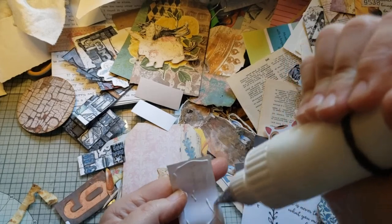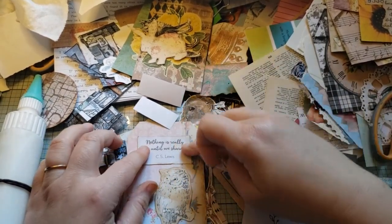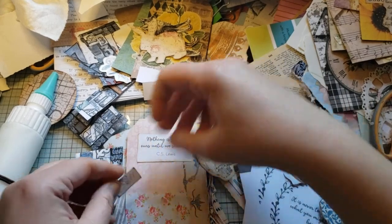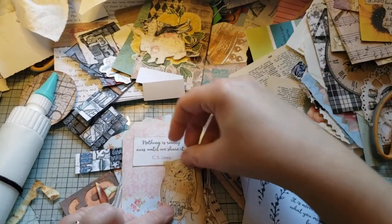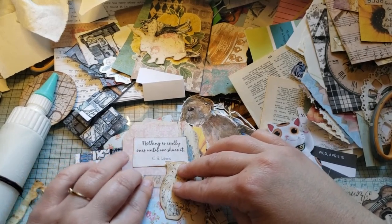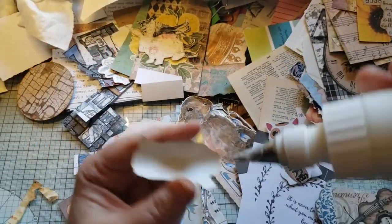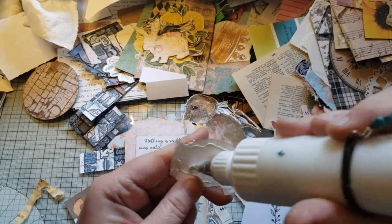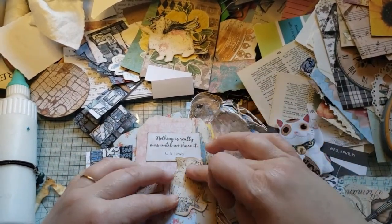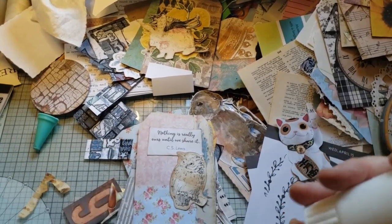I've got a C.S. Lewis quote here and a mess of glue on the back — because, you know, it's me. Leaving some space at the top, I'm going to cluster him down into the middle here. I just wanted to bring some of the blue from over here to somewhere. So that was me doing the backs and the fronts and finishing off the focal points. This owl has been in my stash since the beginning of my junk journal days — he's finally getting used.